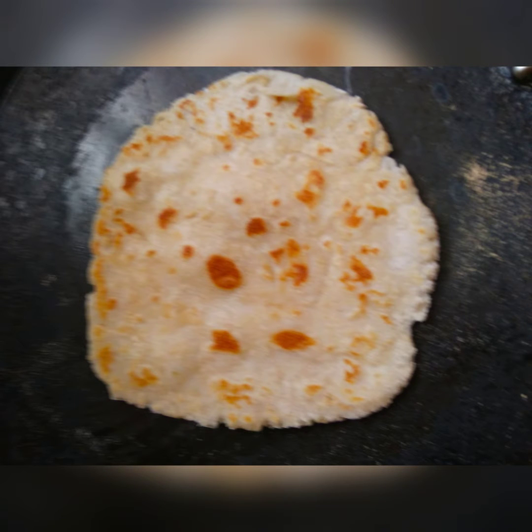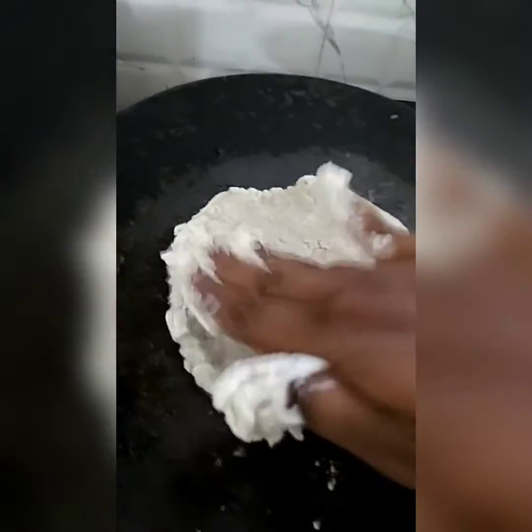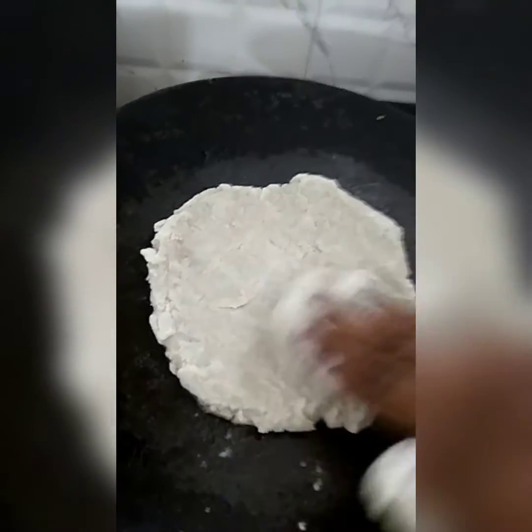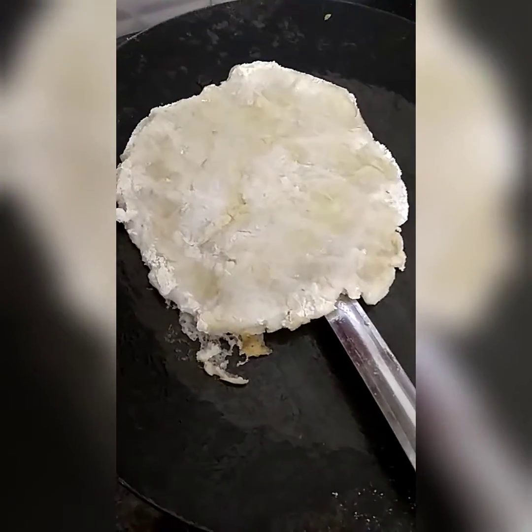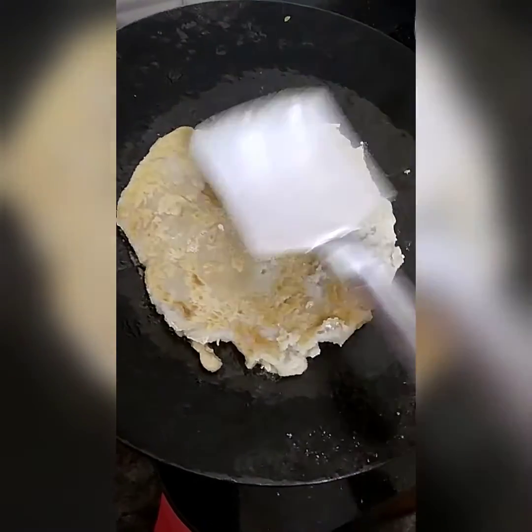The second way of making the same roti is to take the ball and flatten it with your palm, then put oil on both sides and let it turn brown.